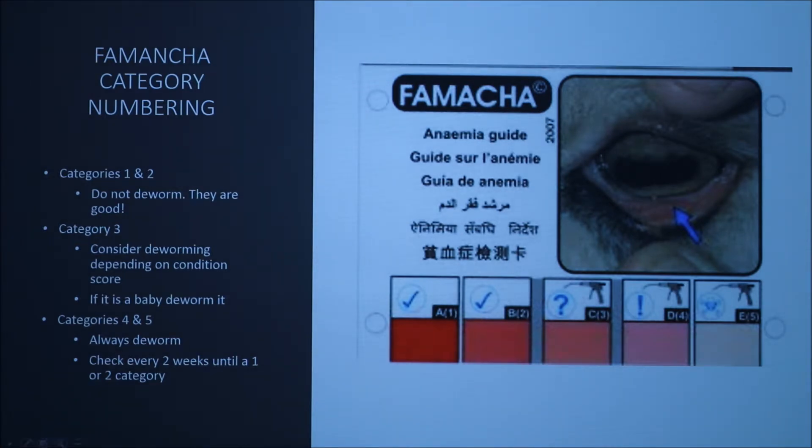For categories one and two, you do not need to deworm because the animals are perfectly fine and have plenty of red blood cells. In category three, you can deworm if you think it's necessary, but you should assess body condition — if it's a young kid goat, you should deworm because they are more susceptible than adults. In categories four and five, which are the most severe, you need to check them every two weeks after deworming, or sooner depending on how the animal is acting, until they reach category one or two.